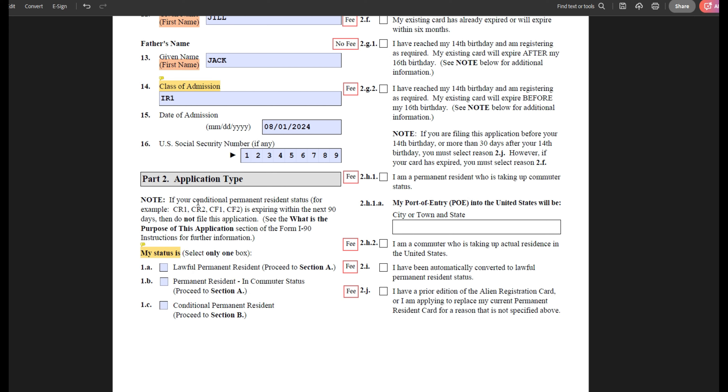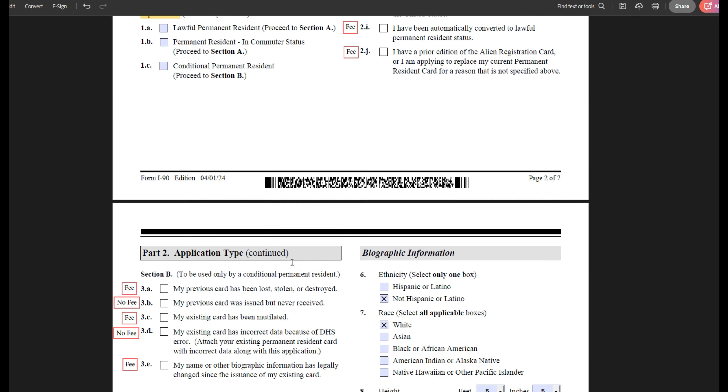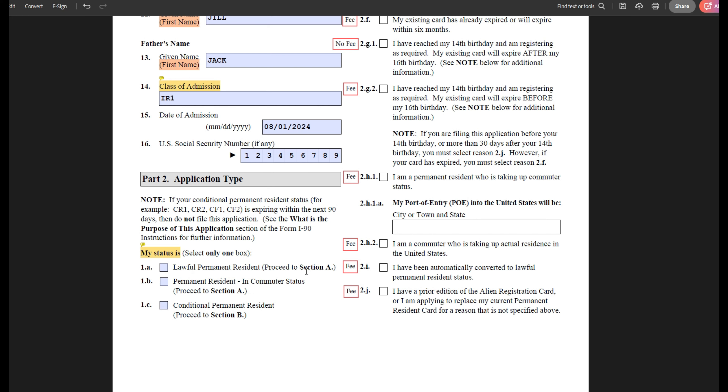So part two — here we will need to select our application type. If you scroll through all of these options, you will notice there are many different application types; you can only select one box. First, you will need to select what your current status is: whether you are a lawful permanent resident with a 10-year green card, a permanent resident in commuter status, or a conditional permanent resident with a two-year green card. We will talk about regular lawful permanent residents and conditional permanent residents today.